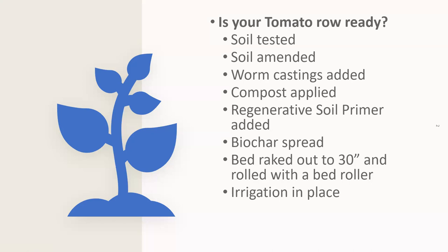Tonight we're here to talk about tomatoes, but prior to putting a tomato in the ground there are a number of things you probably should have done already. We teach classes on how to do this. The question is: is your tomato row ready? Have you had your soil tested? Has it been amended? Did you put worm castings on there? Have you applied compost? Have you done a regenerative soil primer? Have you put on biochar? Is the bed raked out to 30 inches wide and rolled with a bed roller?